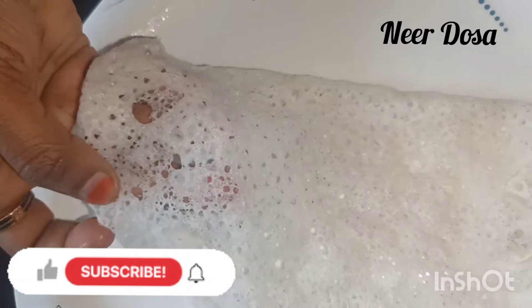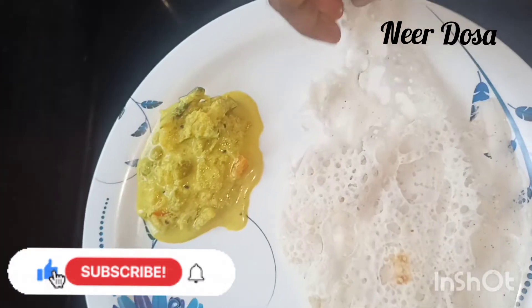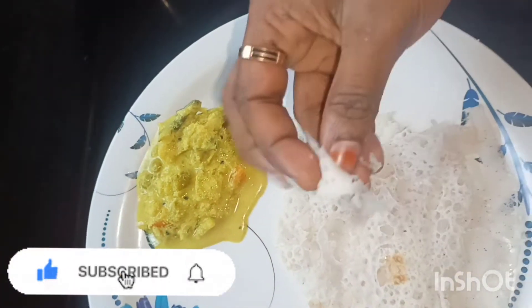Hi Friends! Welcome to my channel! I am sharing a recipe for Variety Ike. This is the recipe we have made in the kitchen.